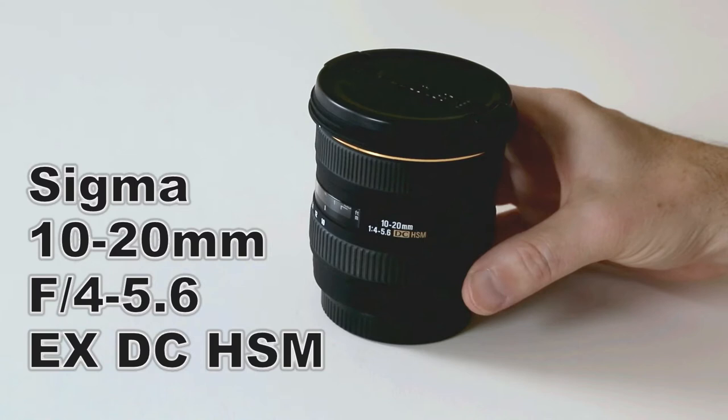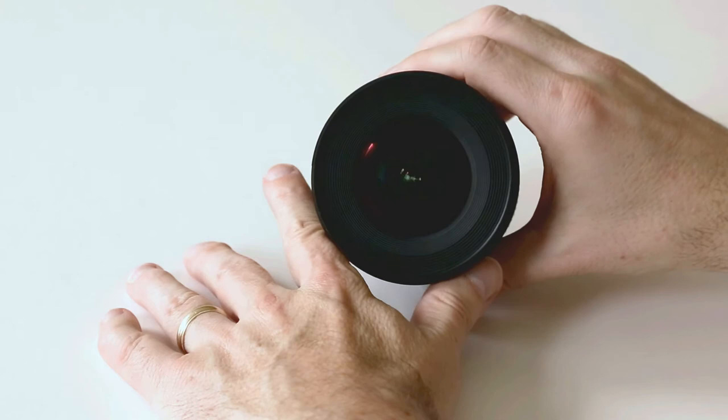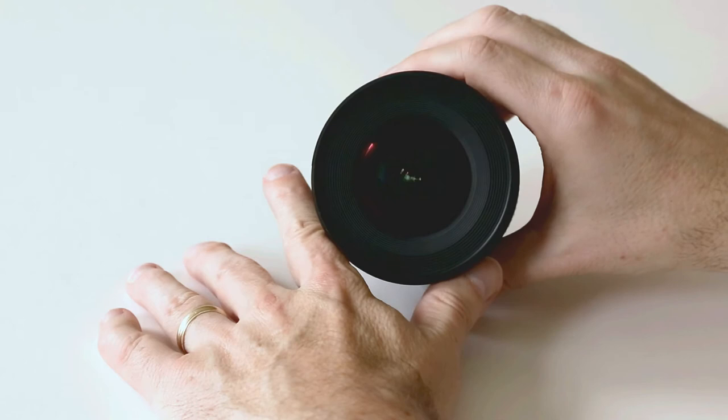Besides this video, I've included several still photos of the lens, as well as two photos taken using this lens. You may also want to look at the two YouTube videos I've linked to — one is an unbiased review, and the other shows a couple of time-lapse videos taken with the lens. These videos aren't mine, but I thought they would be helpful in trying to decide if this is the lens for you.